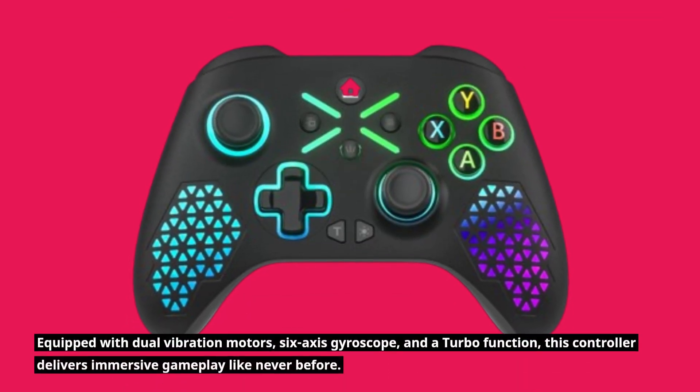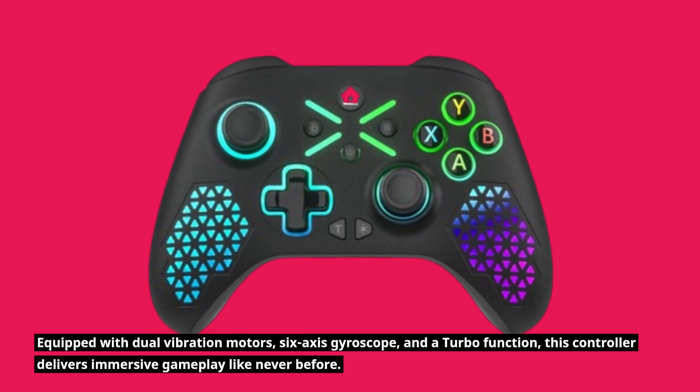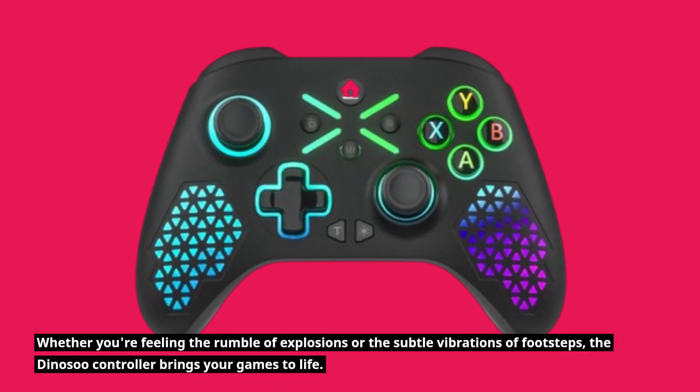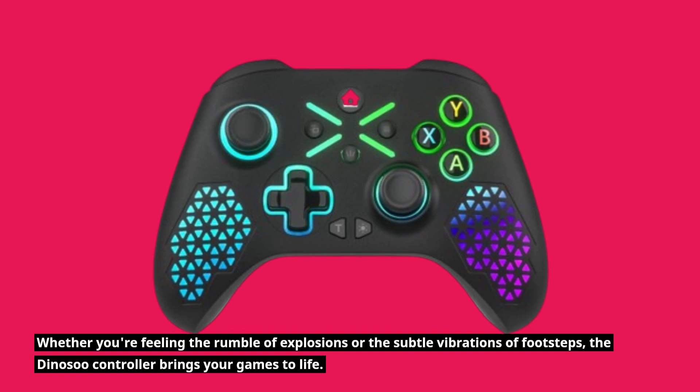Equipped with dual vibration motors, six-axis gyroscope, and a turbo function, this controller delivers immersive gameplay like never before. Whether you're feeling the rumble of explosions or the subtle vibrations of footsteps, the Dynosu controller brings your games to life.